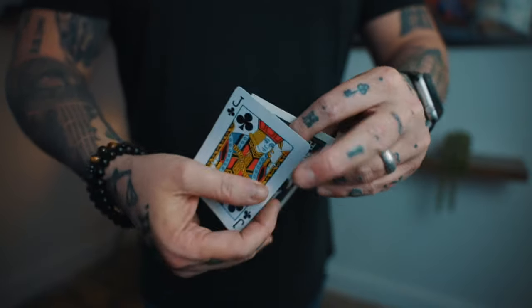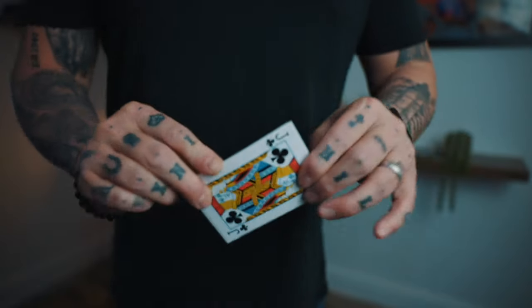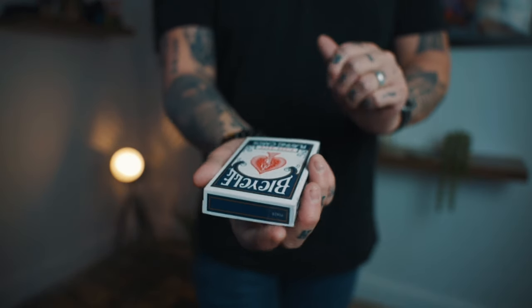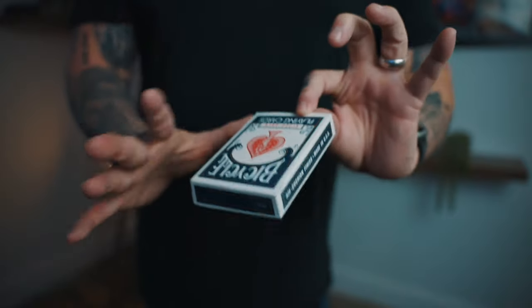One more time for fun — here's how it looks. I come up with my jack, make sure everything's square, and say 'watch the jack of clubs on both sides.' Just like that, it becomes the card box. From here you can switch it for a real card box or do anything that you like.